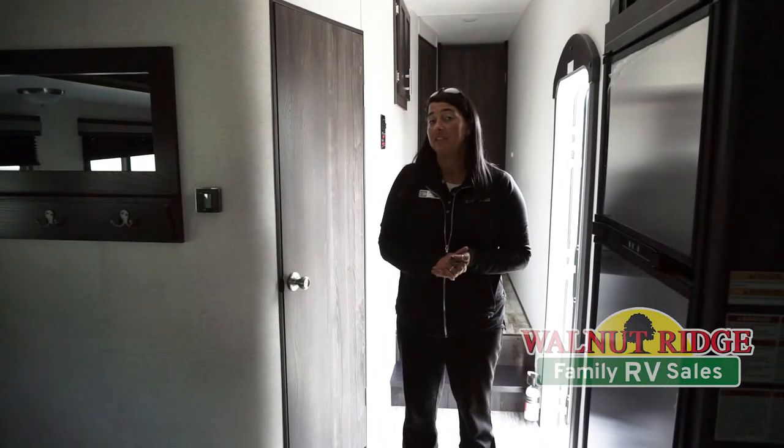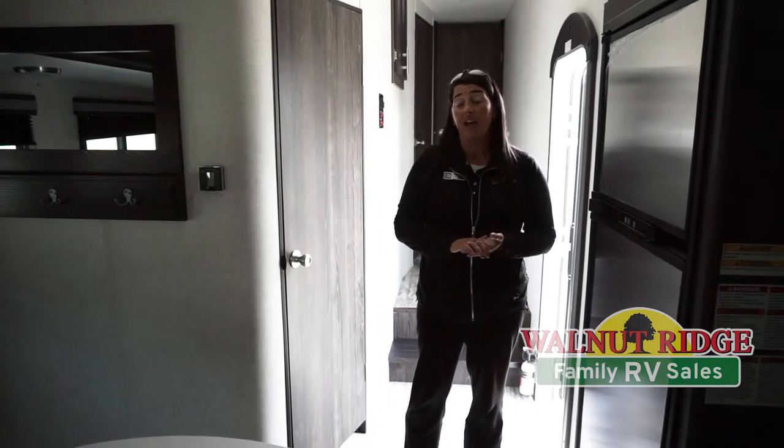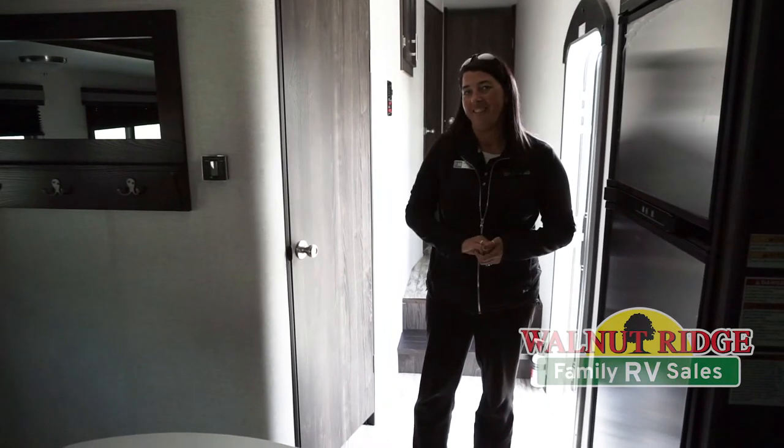Make an appointment with us to come in and see the Lite 335 MBH and find out what's behind this door. We'll see you next time. Bye.